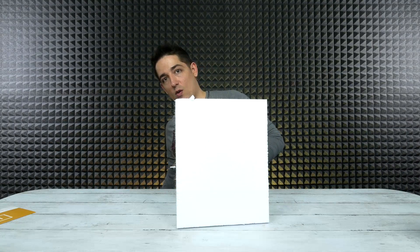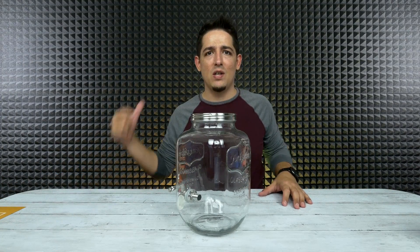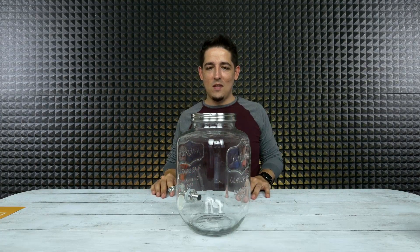Why is the styrofoam hairy? Are you seeing that? Look at all that hair - what is up with that styrofoam? Also, for those who stick around and have been around for a while, you notice an odd light behind me. I changed it to yellow because it's in the theme of sun brewed tea - I've got the sun behind me.